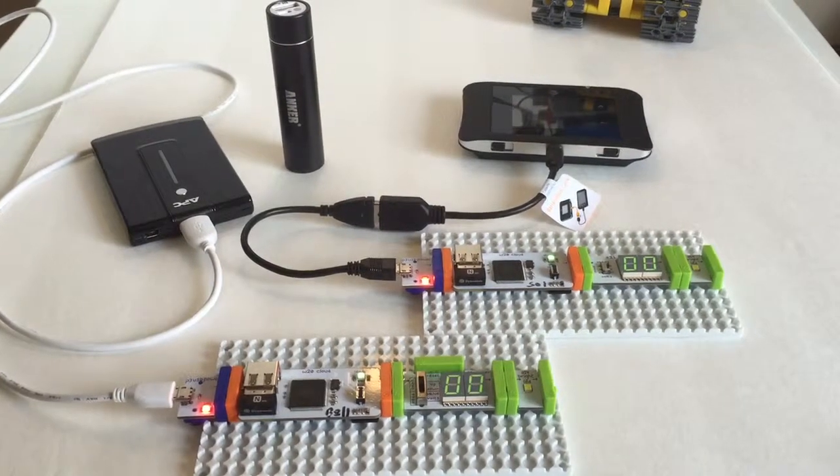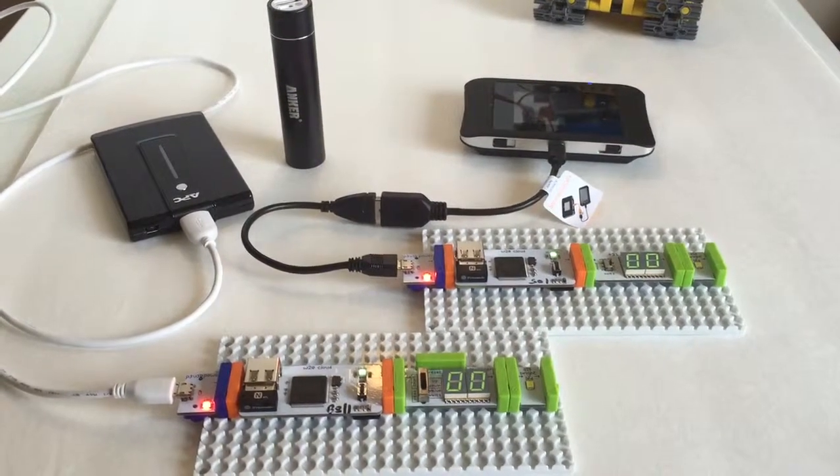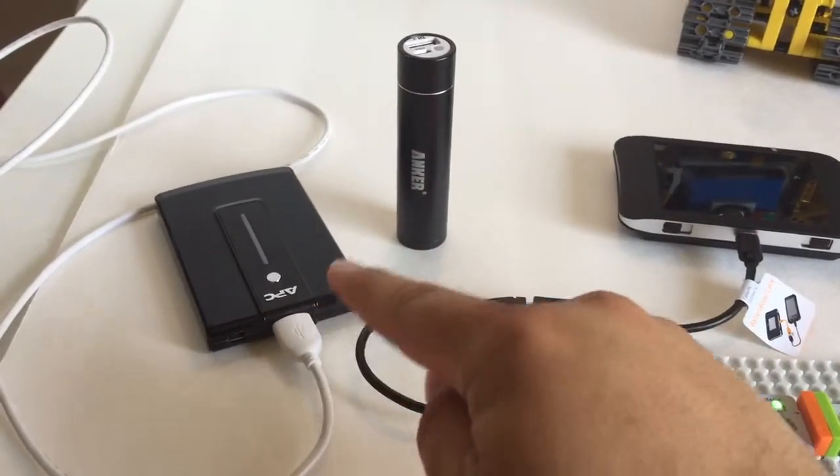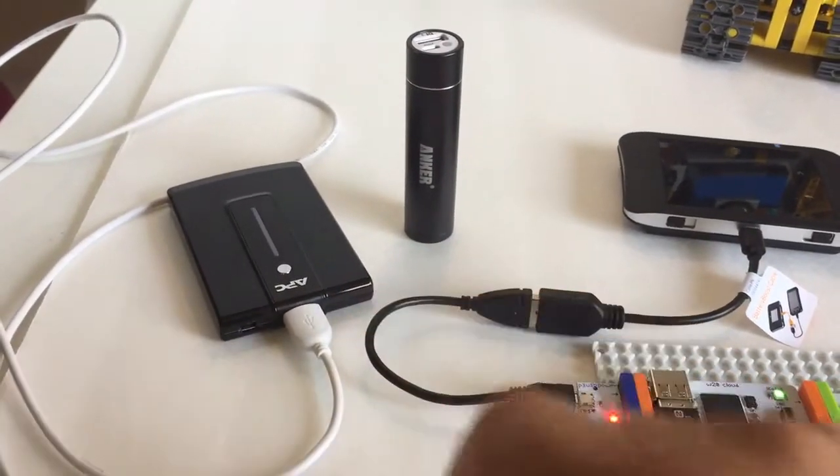Hey everybody, today I'm going to show you various ways that you can power your CloudBit. On the left side, we have your standard 5 volt mobile chargers.